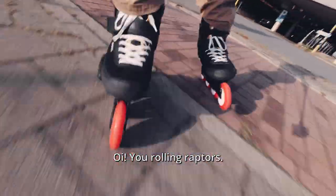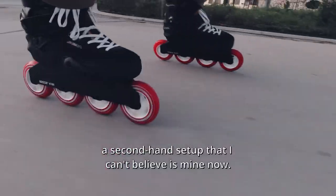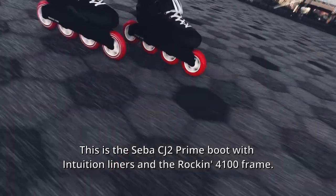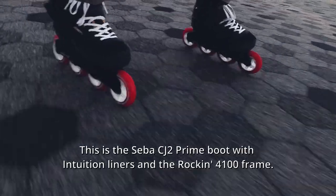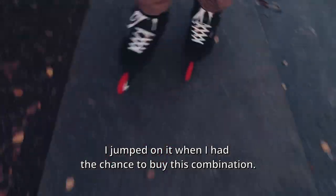All you rolling Reptus, I proudly present to you a second-hand setup that I can't believe is mine now. This is the Seba CJ2 prime boot with intuition liners and a rocking 4100 frame. I jumped on it when I had the chance to buy this combination.